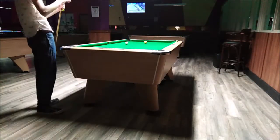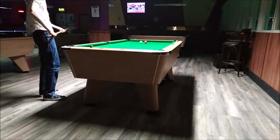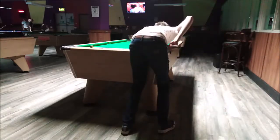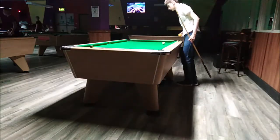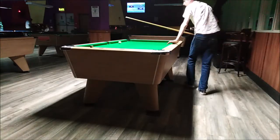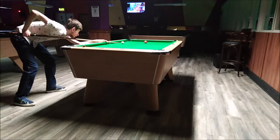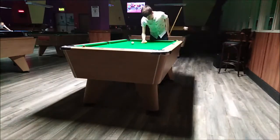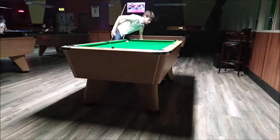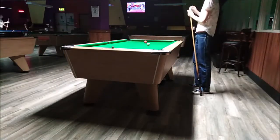Hi guys, Pillshark UK here. Today we're going to be watching me doing the respotted black drill. After potting the black, or whatever colour ball it is, you get ball in hand for the first shot, it gets respotted and you play from where the cue ball lands. You keep repeating this until you miss or go off obviously.